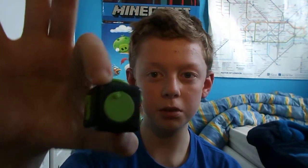Hey guys, it's Callum Ravley here. I'm sorry for the long wait, but this is going to be a review on the Fidget Cube.